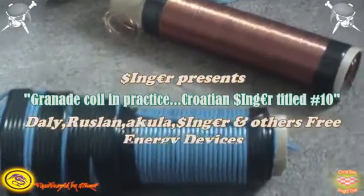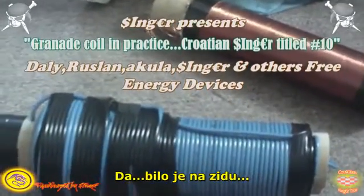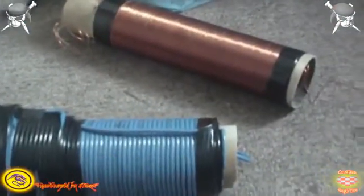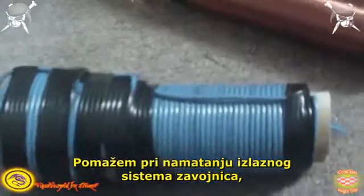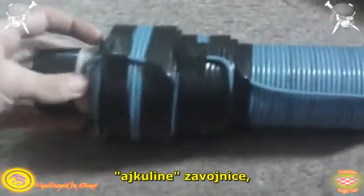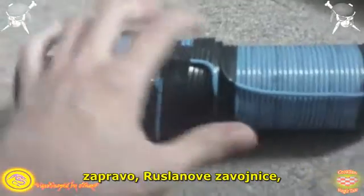Hi there guys. Yes, it has been a while after posting some videos. I thought of helping out with the coiling system of Fakul's coil — Resson's coil actually. Panasa also used it. Anyway...